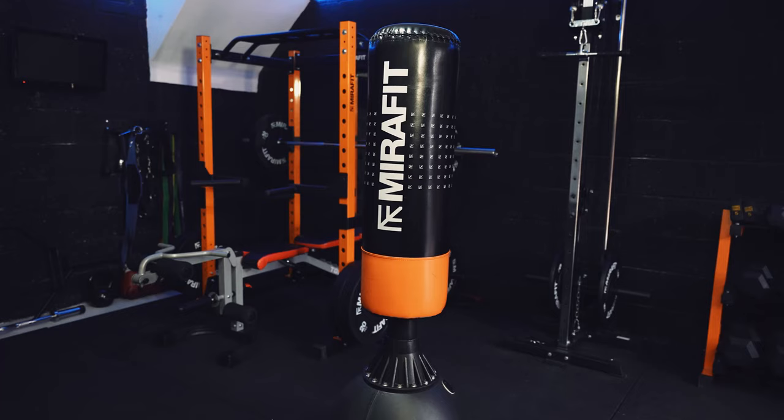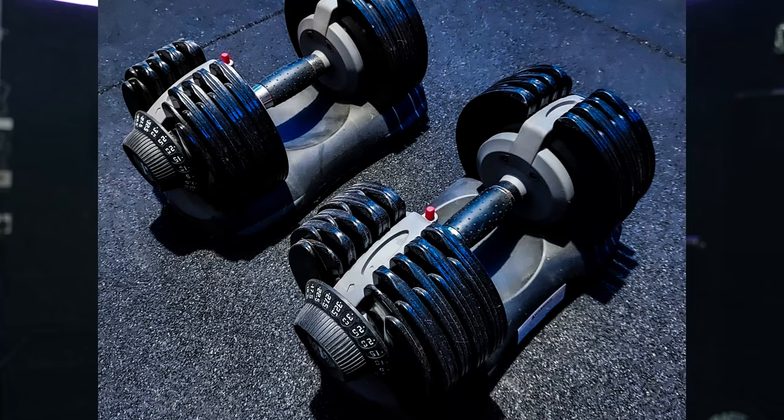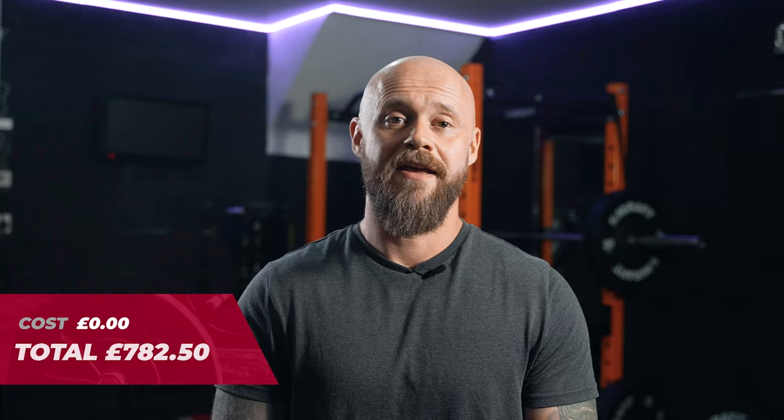I'm actually really impressed with the punch bag and might do a separate review on it. The biggest indulgence was the dumbbell rack. I already had a set of selectable dumbbells that served me extremely well during lockdown, going from 5 to 32.5kg, and I could have continued to use them — but they can be quite clunky and I was always worried about dropping and breaking them, so having nice rubber hex dumbbells is really nice.